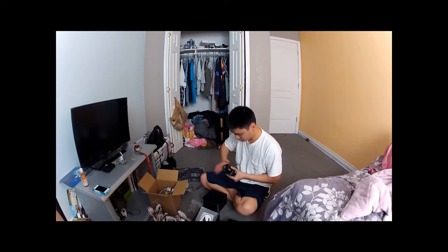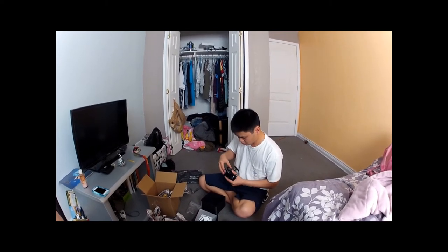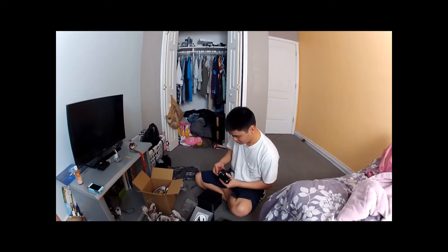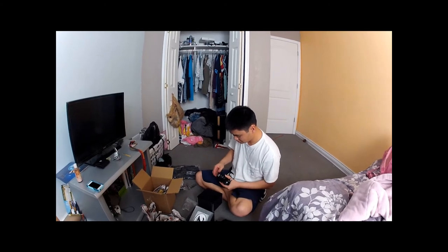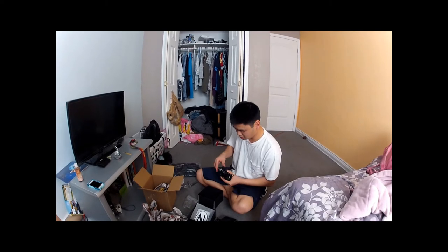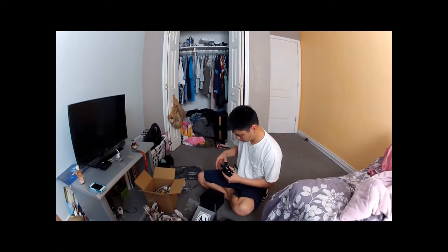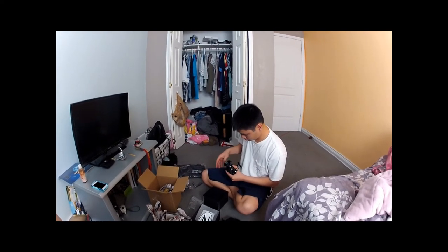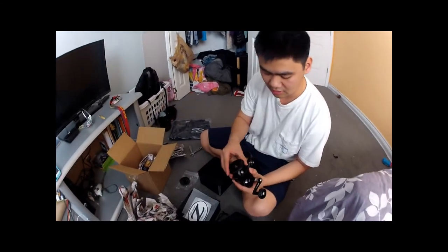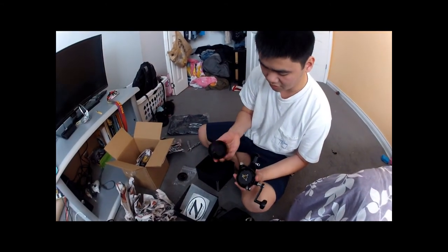How unprofessional are you? Broke it already. No, I didn't break this already. It's pretty crazy. I never... I forgot to bail these people, hold on. Too much drooling. Look at that. Pretty nice.